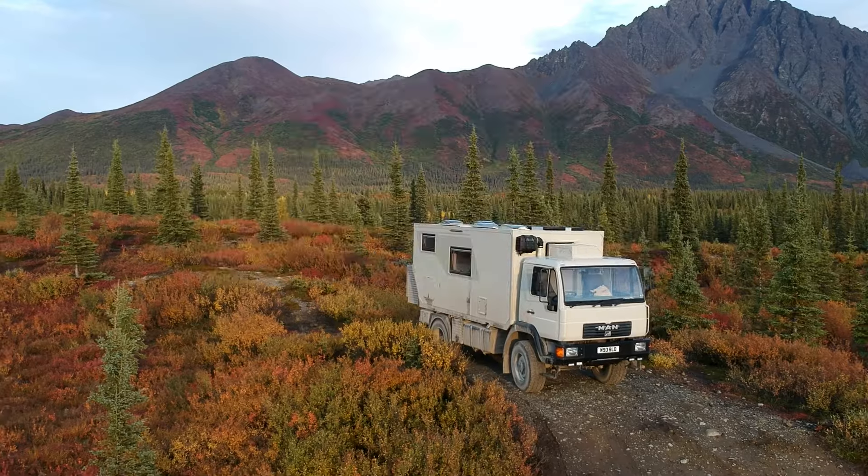Hi, my name's Phil, my name's Lynn, and we're really excited today to bring you a tour of our overland vehicle — our world traveler.